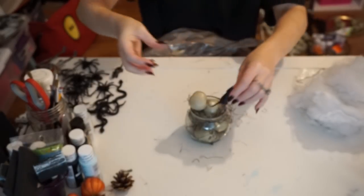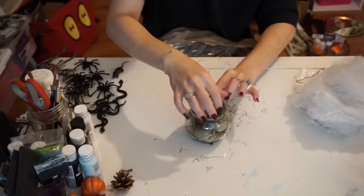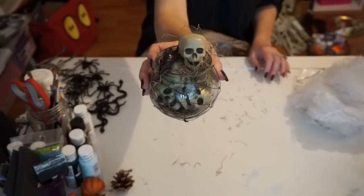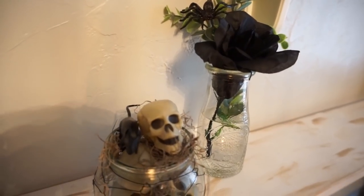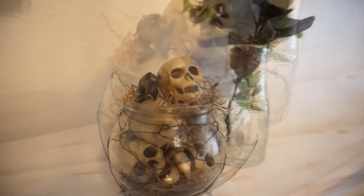Then I took one of these little creepy crawling rats and added that in just for that extra spooky effect. Obviously you don't have to do that if you don't like that extra bit of creepiness, but I think these two look so good paired together. I really think it gives that Halloween feel while staying in that farmhouse vibe.